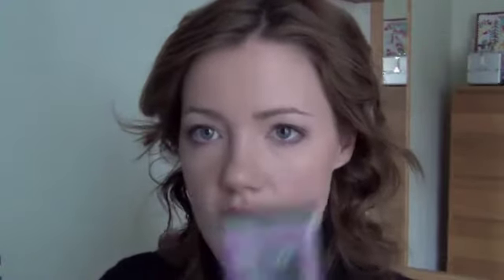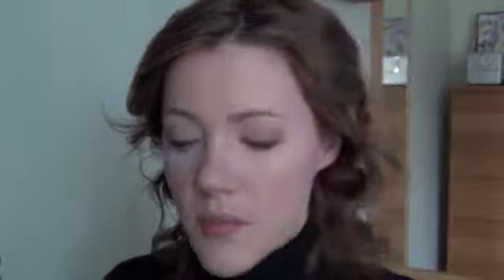And now it's time for the lips. I put on a moisturizing lip gloss from Dr. Lip — it's their nipple cream — to get my lips hydrated.